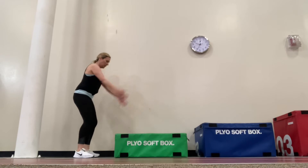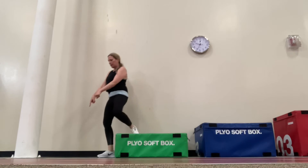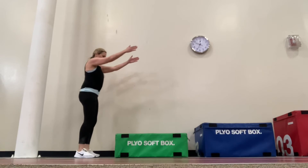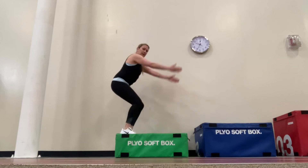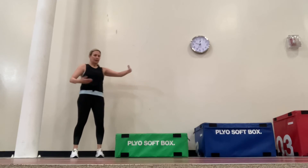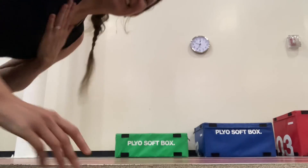Always turn around and step off the box — don't jump off or step off the box backwards. You want to make sure that you are able to land at the height of this box. It is a more advanced exercise and may not be comfortable for all fitness participants, so always listen to your body. Only do what's comfortable for you, and I hope to see you at the Y. Thanks everybody, bye-bye.